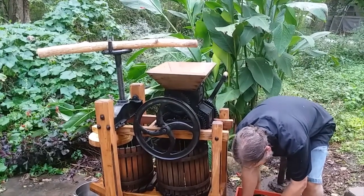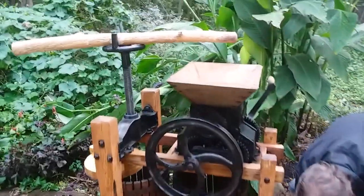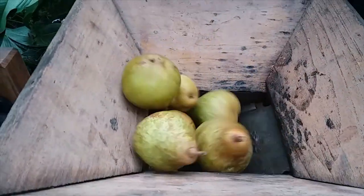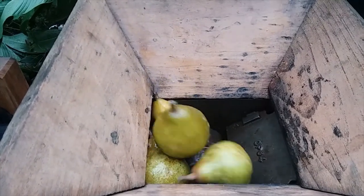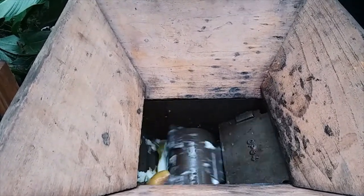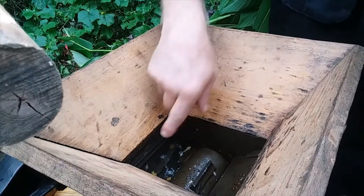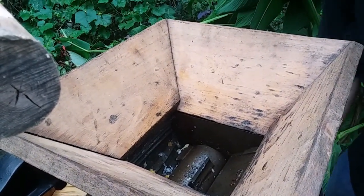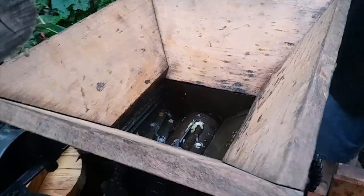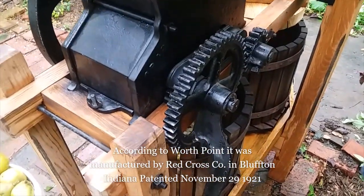My lovely wife's helped me film today, so she can come over here and show you how these grind up in here. These little choppers in here just chop it up, chop the pears up to where when you squish them the juice comes out — well, in this case pears. I don't know what make this is, but it's patented.